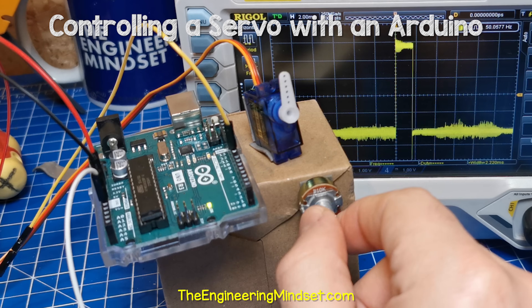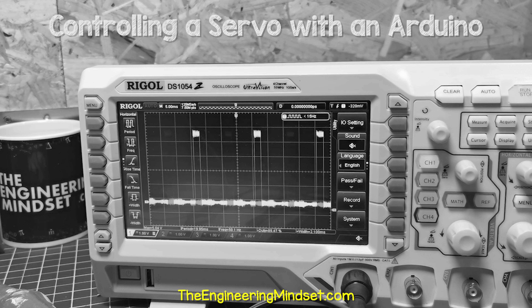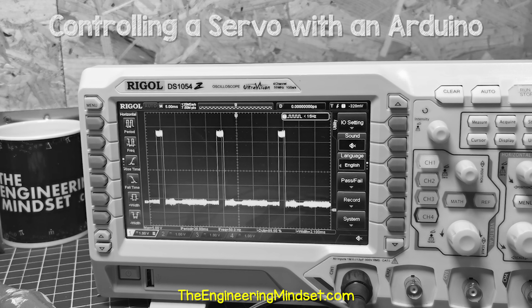Once you understand this, you can make more advanced circuits. Check out one of the videos on screen now to continue learning about engineering, and I'll catch you there for the next lesson. Don't forget to follow us on Facebook, Twitter, Instagram, LinkedIn, TikTok, and theengineeringmindset.com.